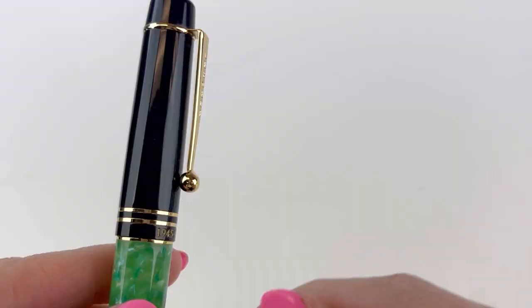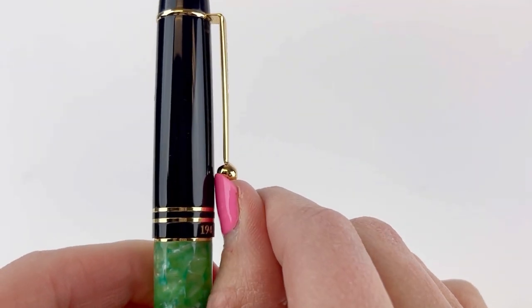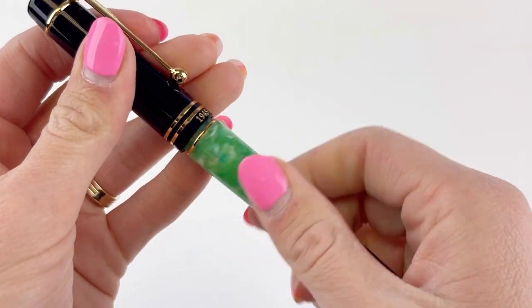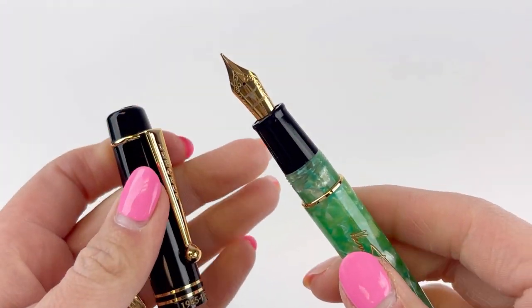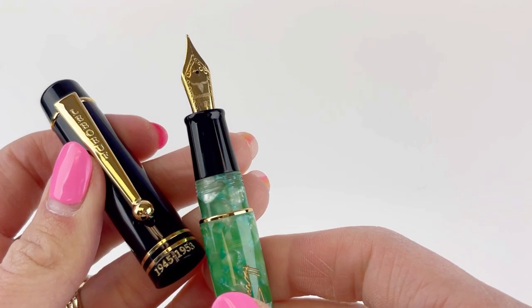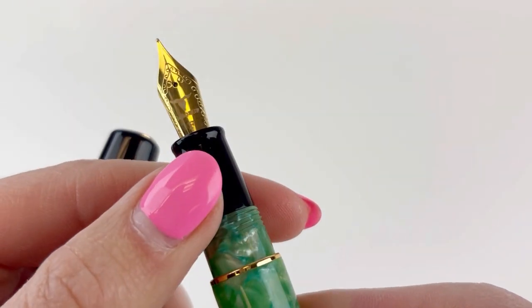That really beautiful exclusive acrylic is framed by the black resin cap and black barrel piece. It is a threaded cap and it does have the number six stainless steel nib plated to match the trim. The section is black resin to match the cap.